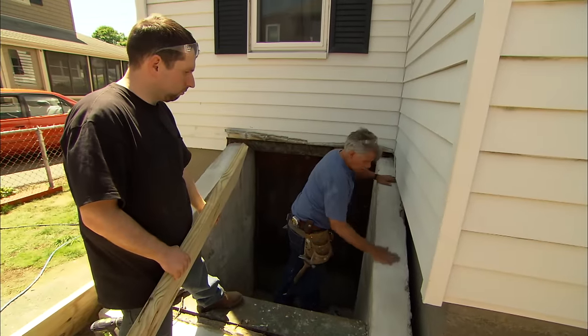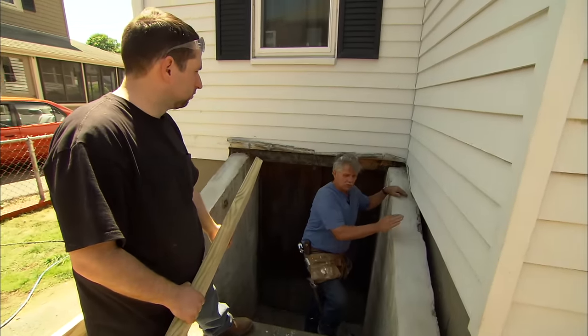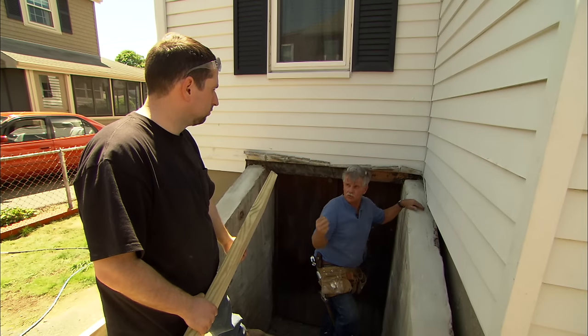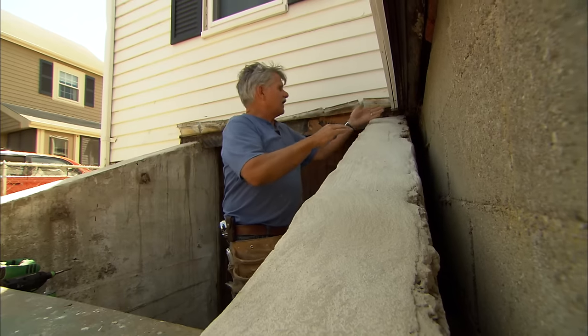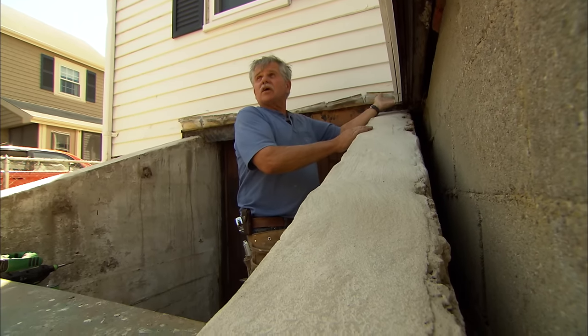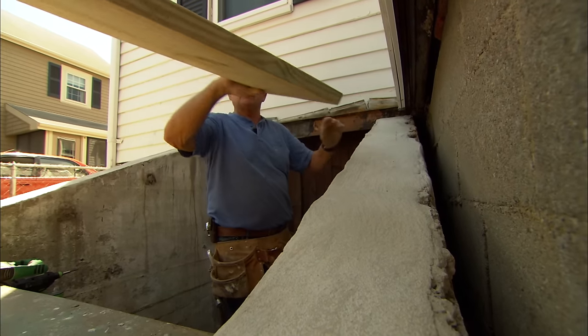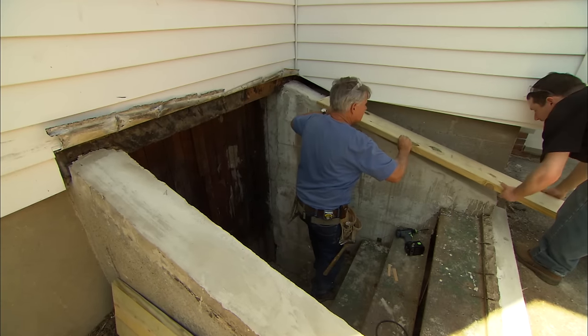The grout is all dry and set up, so now we can mount our wood sill on top of it. We're using a wood sill on top because your old door had a wood sill on it. And that's a good spacer to bring your door up to this siding that you have right here. All right, so slide that pressure-treated over to me.